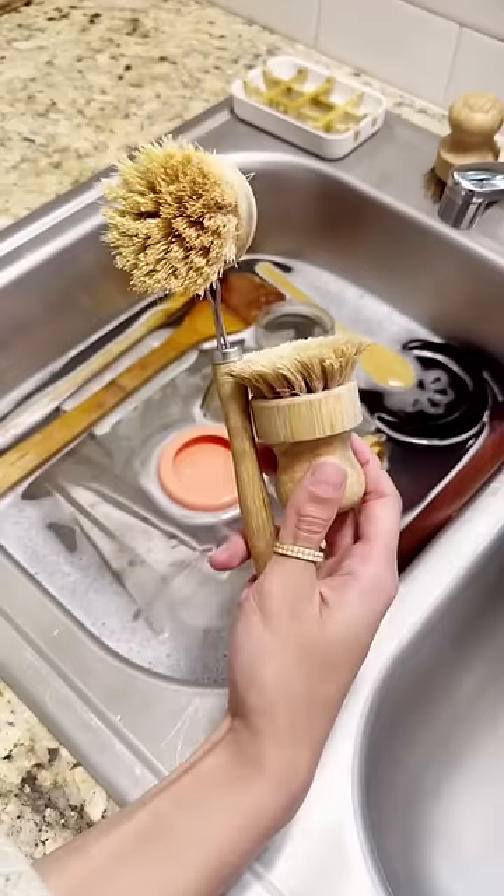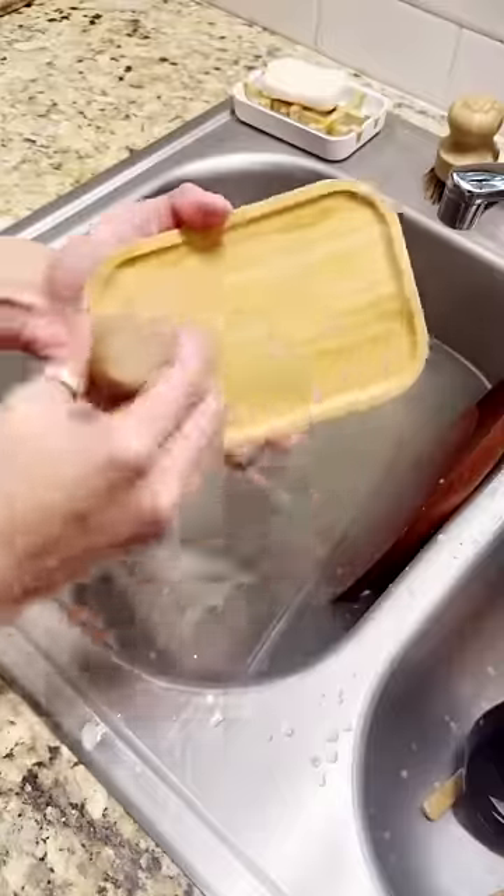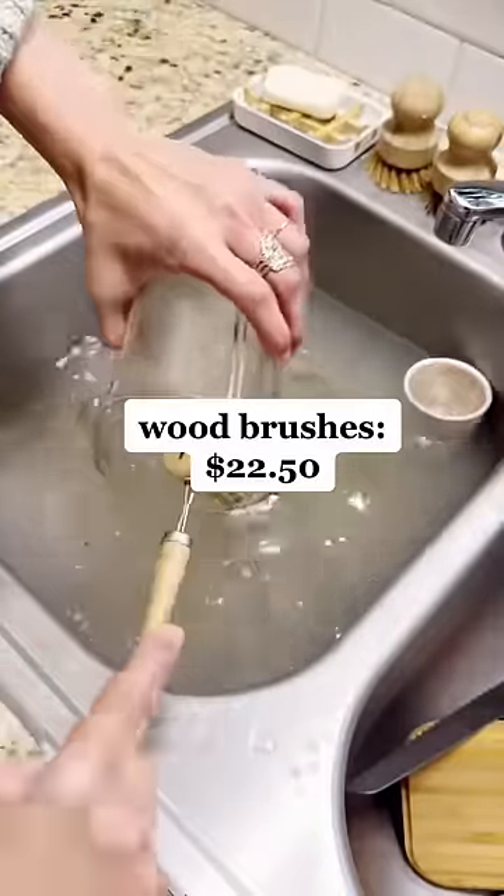Next, we no longer use plastic dish sponges — we only use wooden scrub brushes. And if I take really great care of them, they will last me an entire year. Both of these brushes cost me around $22.50 for the entire year.